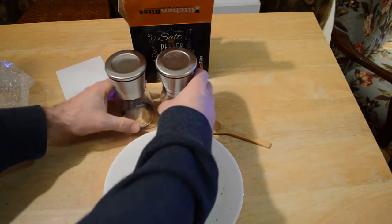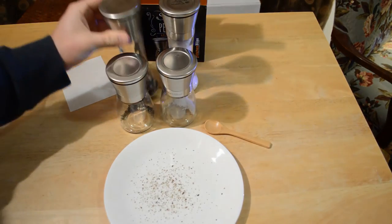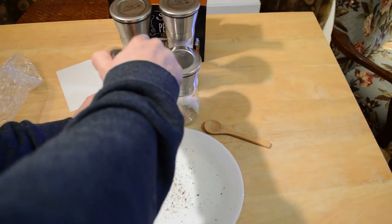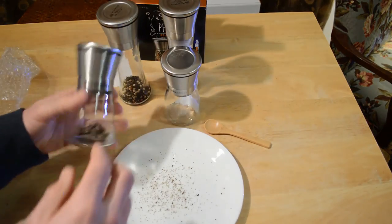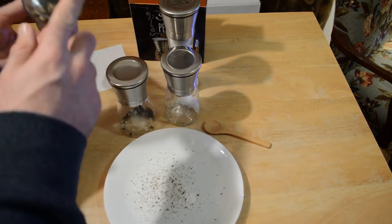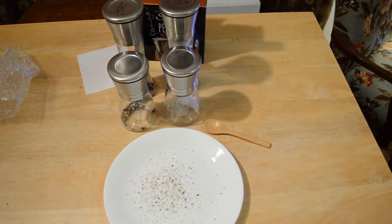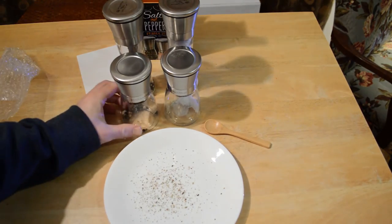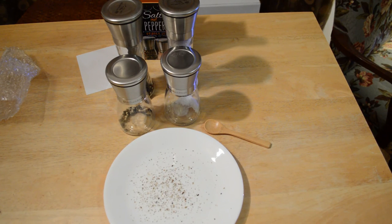So, Kitchen Bliss — if you need taller grinders I would go with the mishmish, but these mini ones work great. It's basically the same design; the only real difference is the logo is on the side instead of the top, and the pattern on the bottom is pretty much the same. I definitely recommend the Kitchen Bliss salt and pepper grinder set.